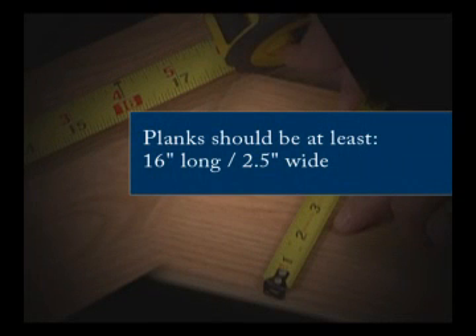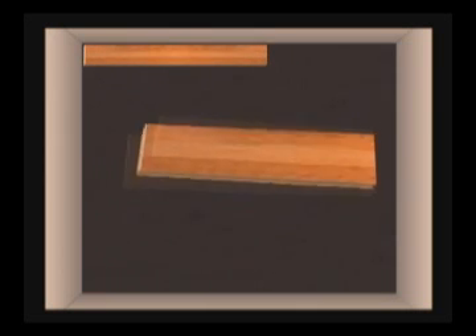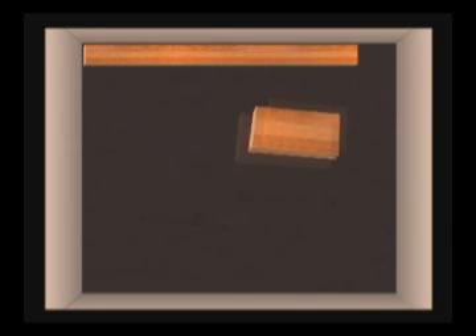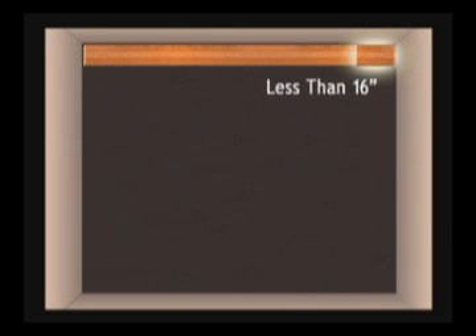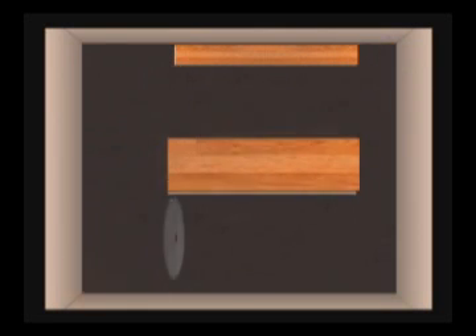For maximum floor strength, planks should not be cut any shorter than 16 inches in length and 2.5 inches in width. Kronotec's flooring can be laid starting with a full plank in the first row and a partial width plank in the last row. If the end plank to be installed in any row is less than 16 inches, you will need to shorten the first plank in the row. Neither the first nor the last plank should ever be less than 16 inches in length.